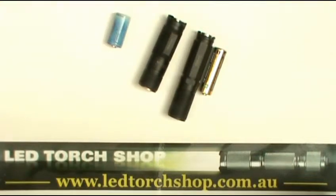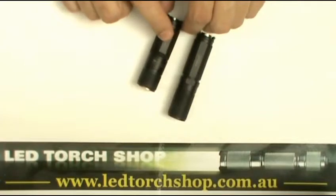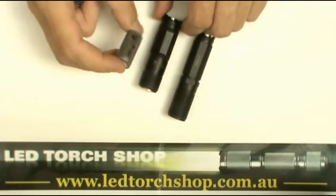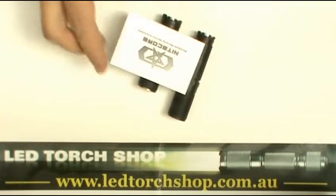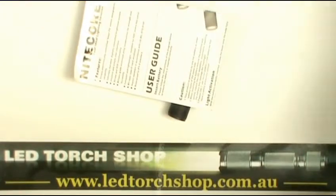The EX11 can also run on the rechargeable 16340 batteries — you can find these in our battery section. In the pack it comes with a Nitecore warranty card and a full set of instructions. You also get a lanyard attachment, a lanyard, and a few spare o-rings.